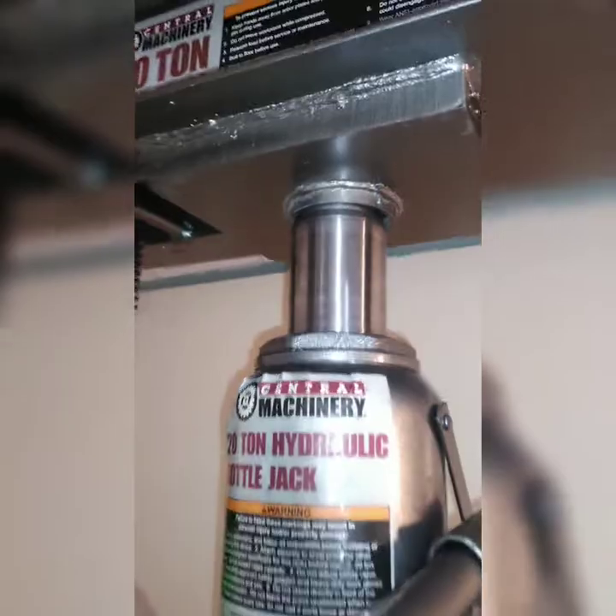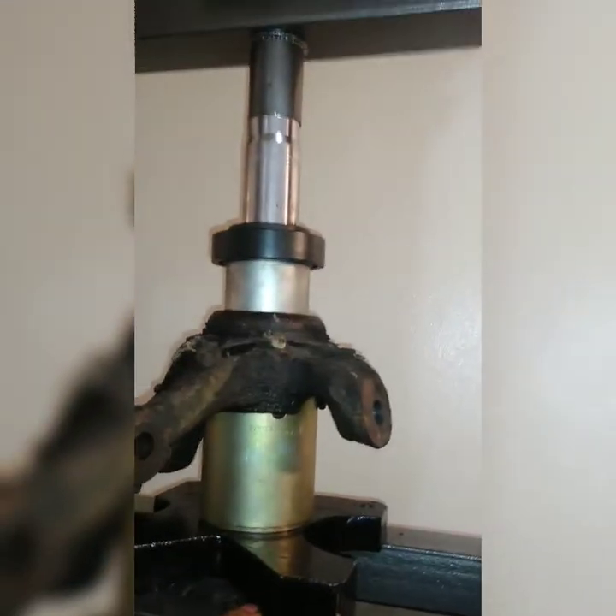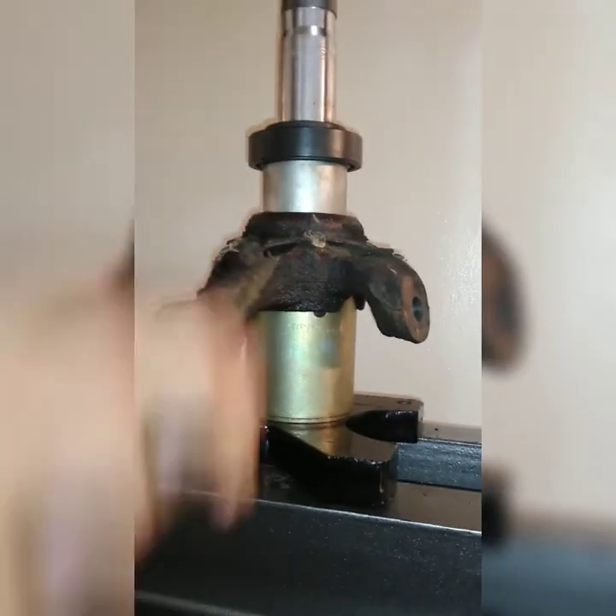I barely have any slack up top now — I'm halfway down. I'm going to have to add another block here, unwind, make it go up, go another block, and that'll give me enough slack to push the bearing all the way out.